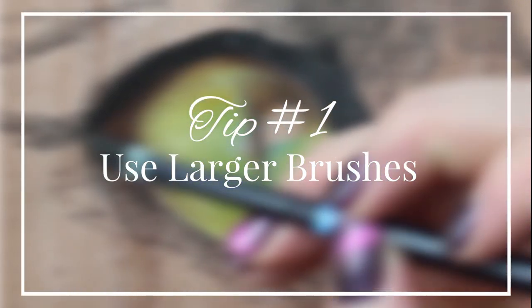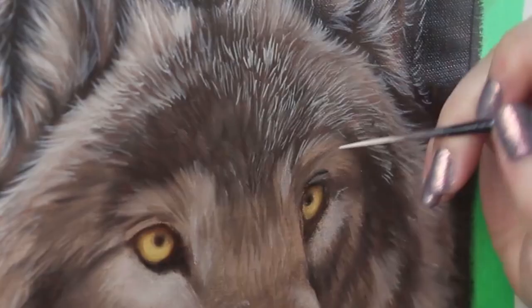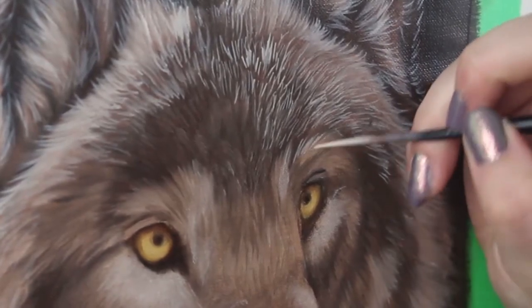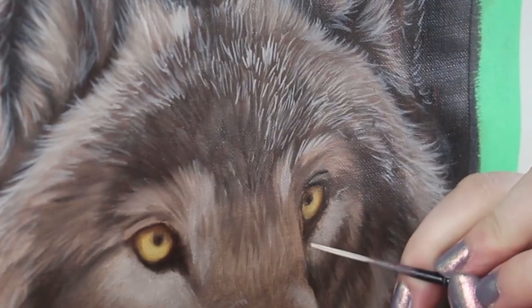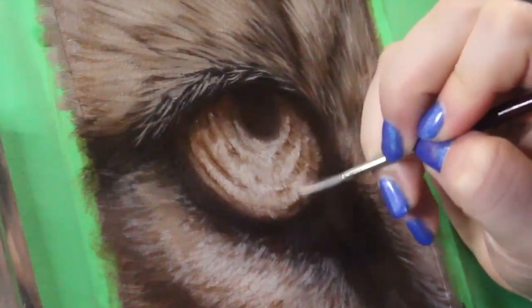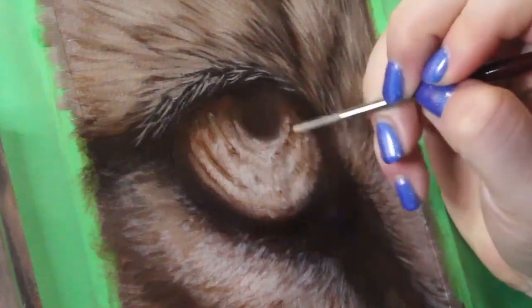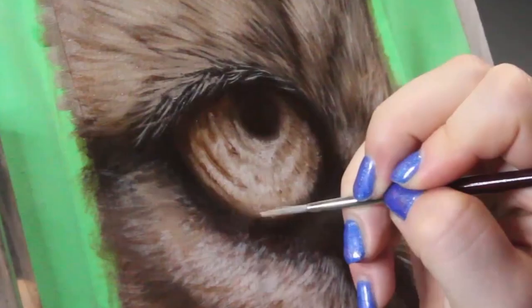My first tip for improving your animal art is to use a larger brush. A lot of artists enjoy the process of detailing, but they also jump into that stage way too early, and this can have negative effects on your artwork and your process. When you jump into detailing without building a solid foundation, you not only waste precious time and energy, but your painting will end up lacking the structure that it needs.